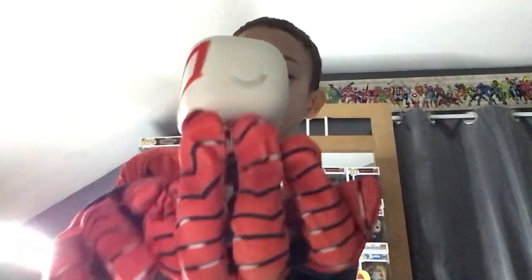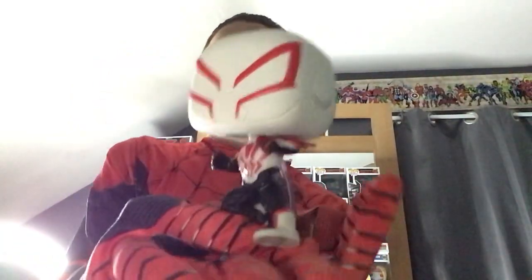Let me turn it around so you can see the whole thing. Look at that — that is so freaking cool. The mask kind of looks like a helmet, like the Iron Spider's helmet, because it looks like a robot suit.